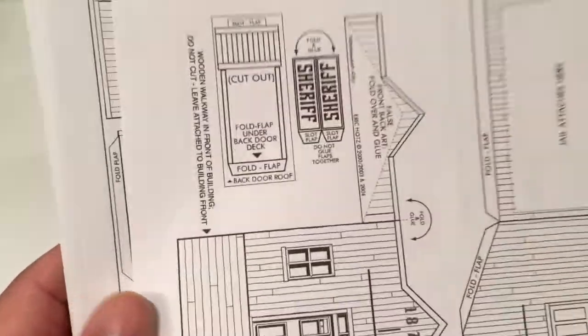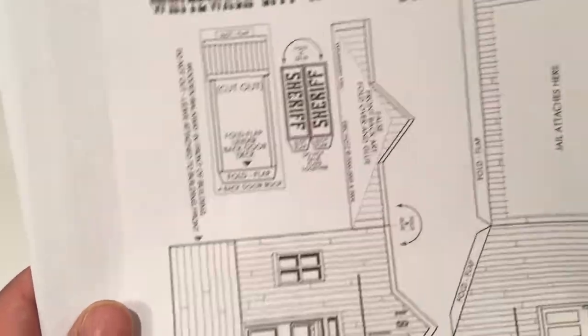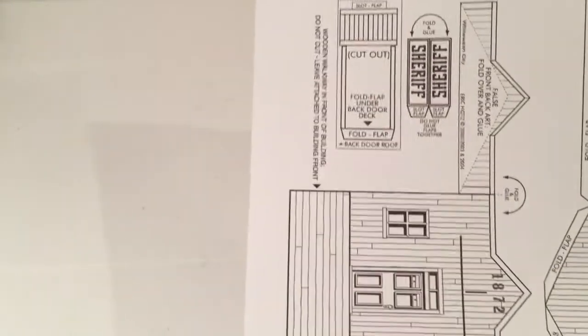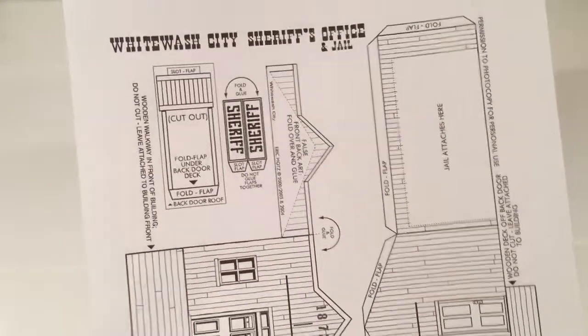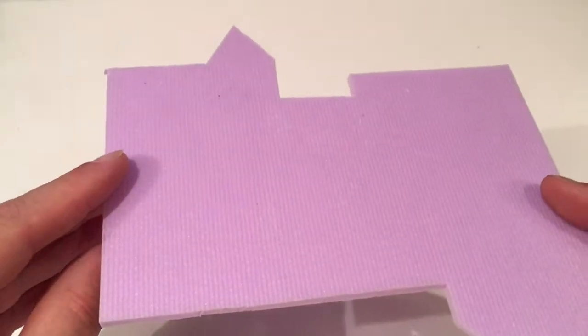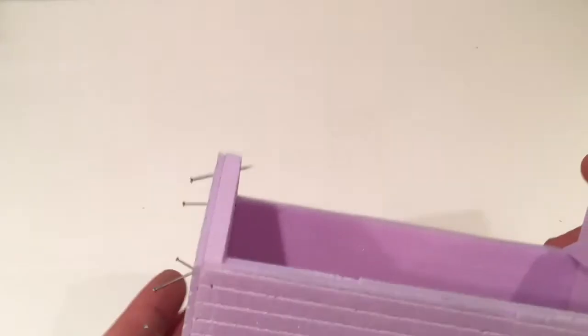You get the plans, and the idea is to print them out on card and you have a card city. However, I've been using underfloor heating insulation — the same stuff that I made my hex terrain with. It comes in great big sheets and I've cut them down, and then you just cut out the templates and make your building. So this is how it starts off.